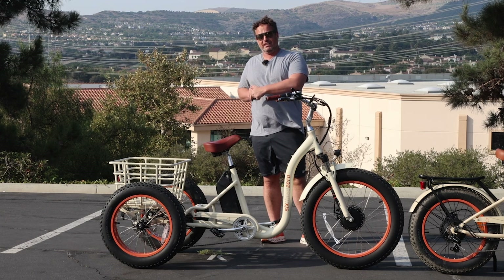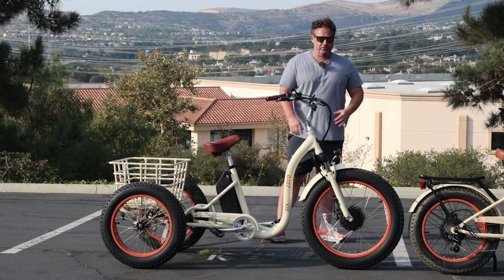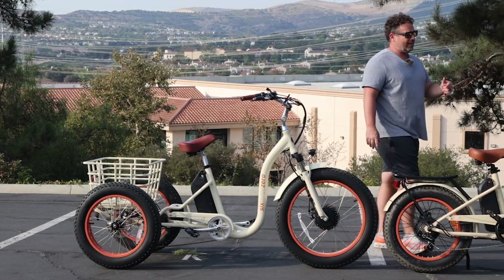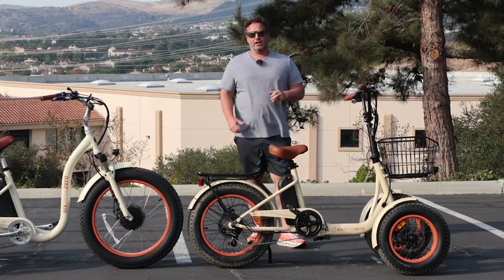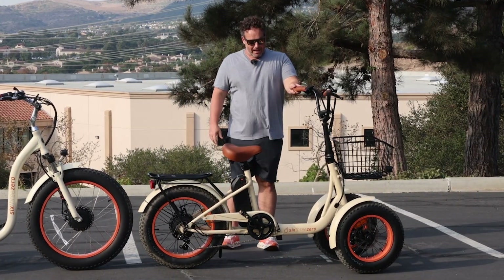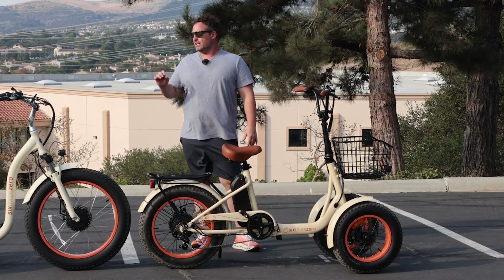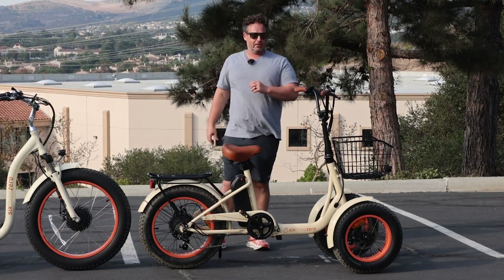If you want to see more videos of this, I actually take it off-roading and on some longer rides, so you can check our YouTube channel to see that. Moving over to the reverse trike — obviously a very different type of trike. Two front wheels in the front; this is gonna ride more like a regular bike. It can balance on its own, but you really can't sit on it and balance. So if you're looking for something that you can sit on and be totally balanced, a conventional trike is a better bet.